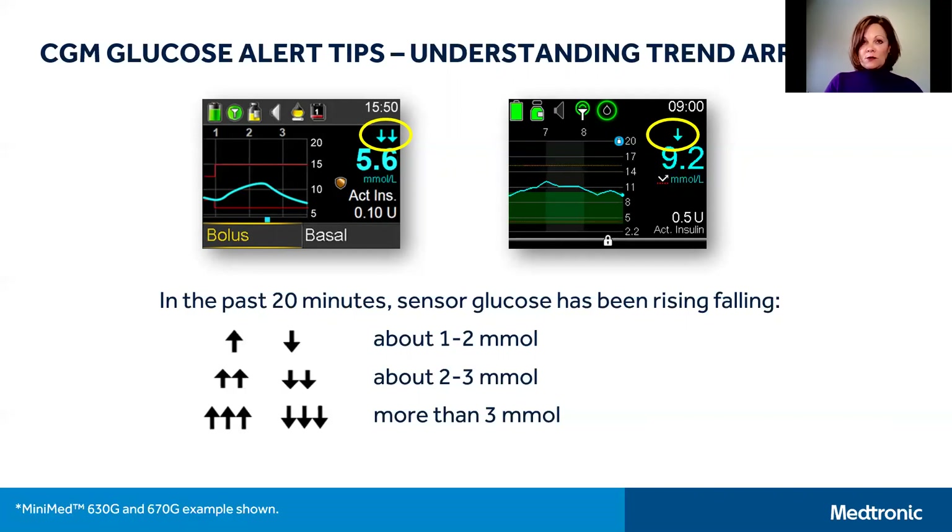To review what these arrows mean: one arrow up or down indicates that your sensor glucose has been rising or falling one to two millimoles in the past 20 minutes. Two arrows up or down indicate two to three millimoles in the past 20 minutes, and three arrows up or down indicate rapid change with your sensor glucose moving more than three millimoles in the past 20 minutes. It's important to understand your trend arrows so that you can observe or make changes to food, insulin, or other behaviors to help manage your glucose.